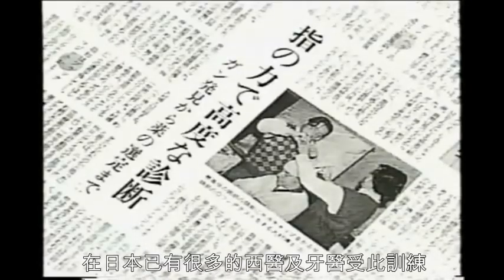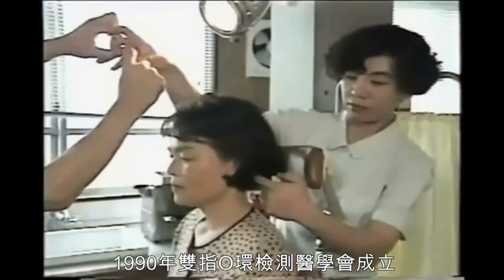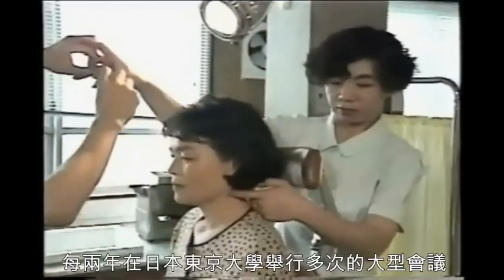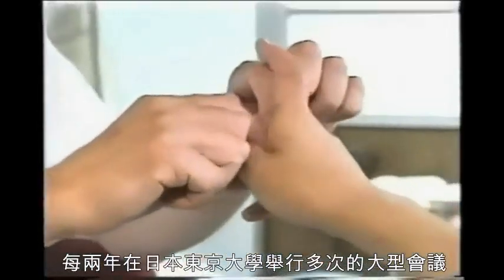In Japan, many physicians and dentists are already being trained in this method. In 1990, the Japan Bi-Digital O-Ring Test Medical Society was established. This group holds annual symposiums at Tokyo University. In addition, they hold an international symposium every two years.